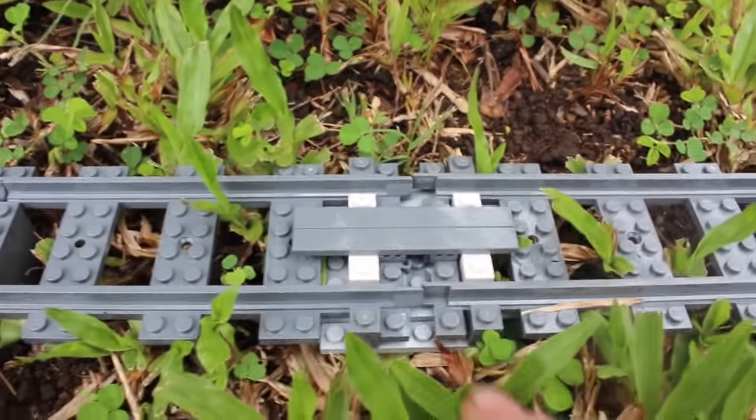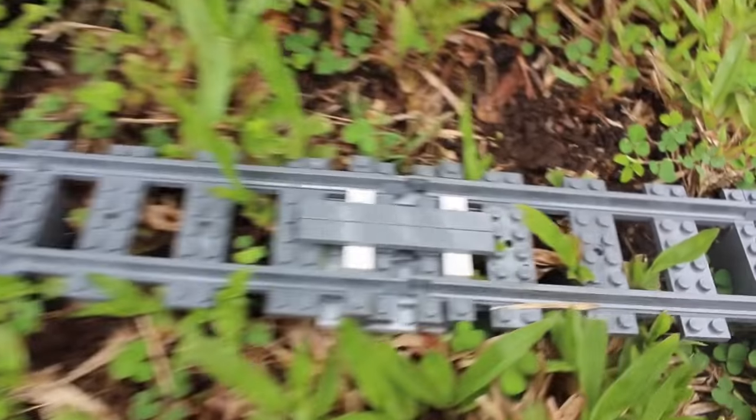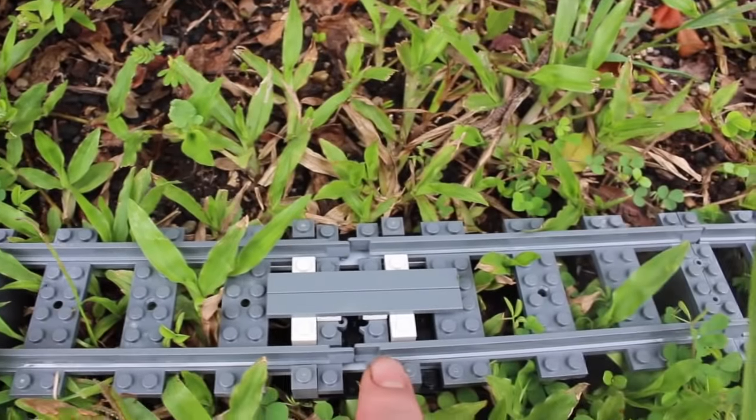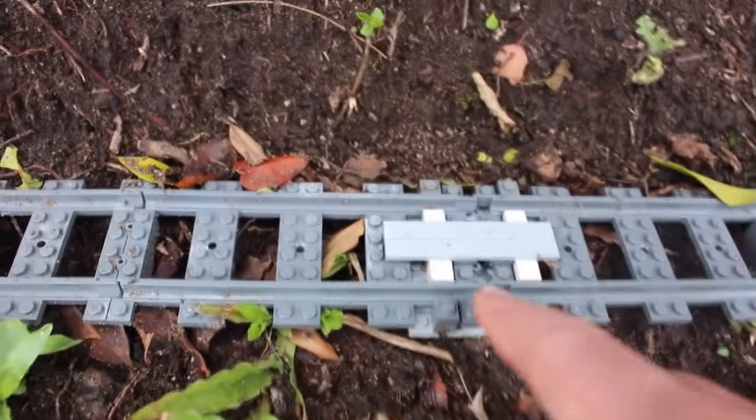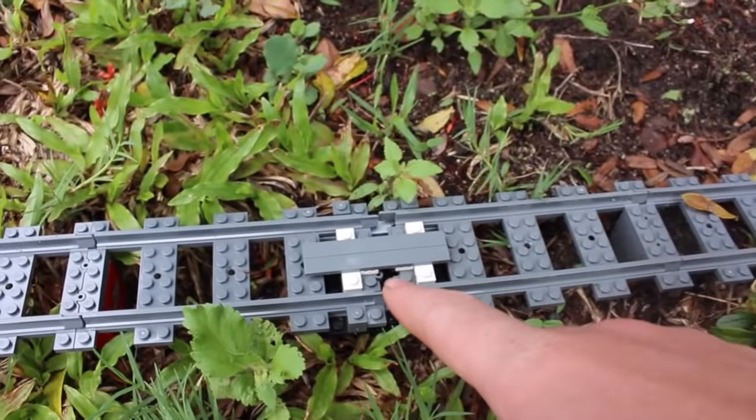Here we have it already expanding on the right-hand side — and the same, a little bit on the right-hand side on this one too. The third one here, yeah, both sides. Imagine that if all three added up, it'll start to buckle. And a little bit on this fourth one here as well.